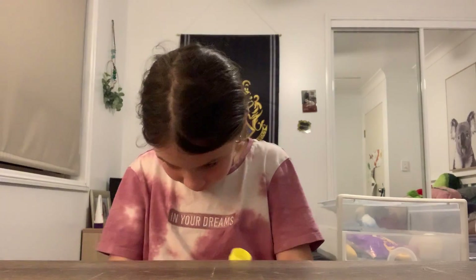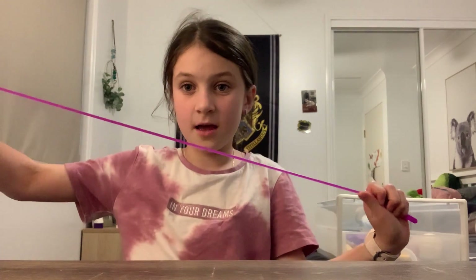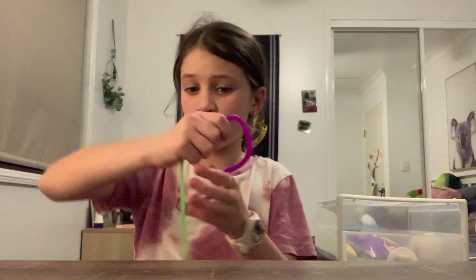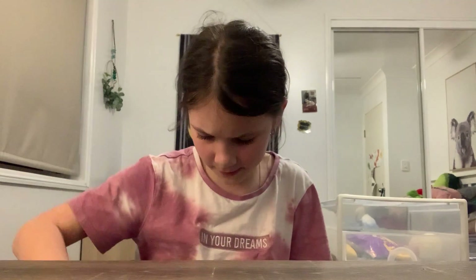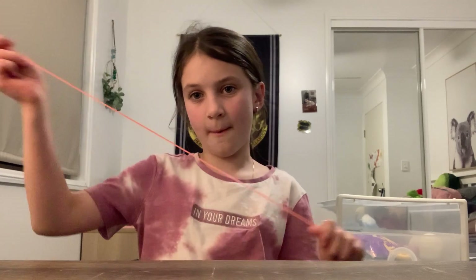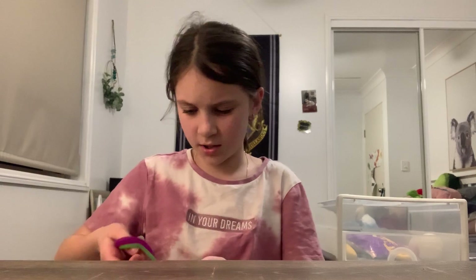We've got this hollow ball. This purple monkey noodle, green monkey noodle, pink monkey noodle, and orange monkey noodle. Okay, let's just put all the monkey noodles over here. There's also another butterfly dimple.